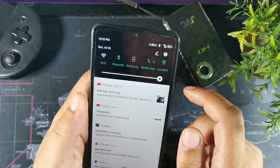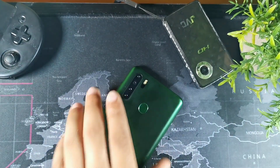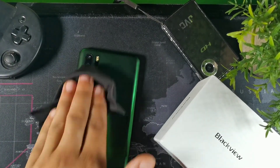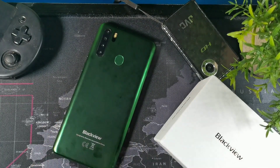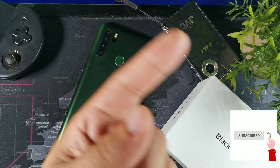This is some really solid battery performance, guys. Big shoutout to Blackview for making such a solid device at under $100 — you can play high graphic-intensive games such as NBA 2K, Call of Duty, and PUBG. If you found this video helpful, leave a comment below and show your support by hitting the bell icon. I'll see you guys on the next video.